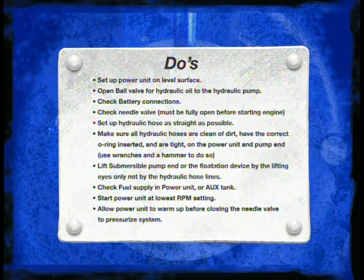Check fuel supply in the power unit or auxiliary fuel tank. Start the power unit at the lowest RPM setting and allow the power unit to warm up before closing the needle valve to pressurize the hydraulic system.